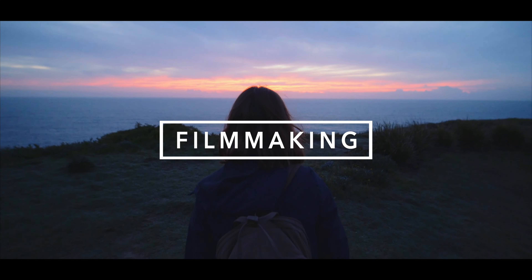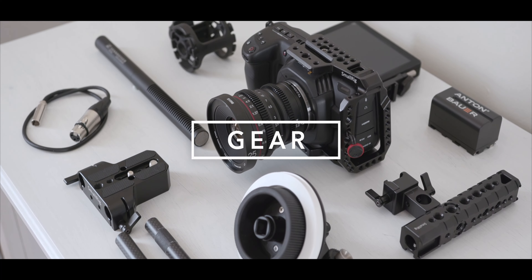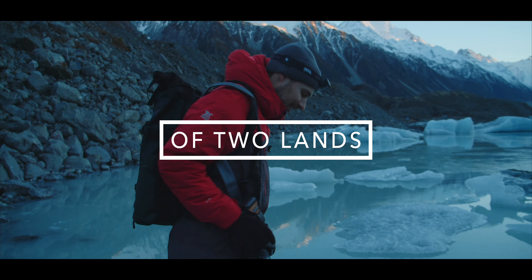As always, before I start, don't forget to subscribe to see more videos like this one. Disclaimer: Greyjoy did send me this lens to keep, but as always this is my honest opinion and they do not get to modify the content of this video.